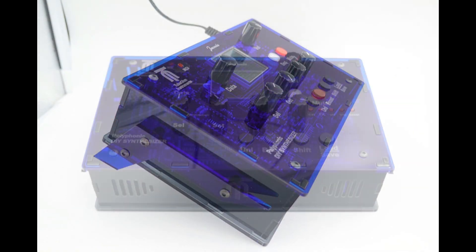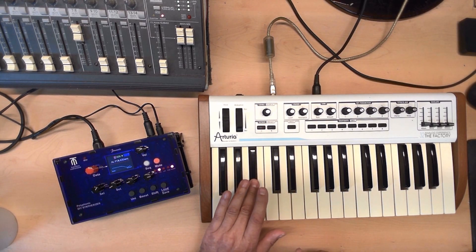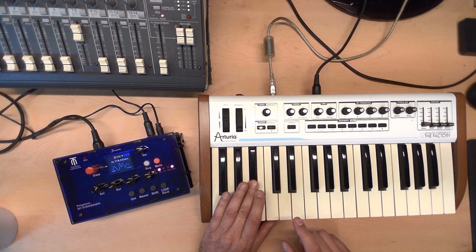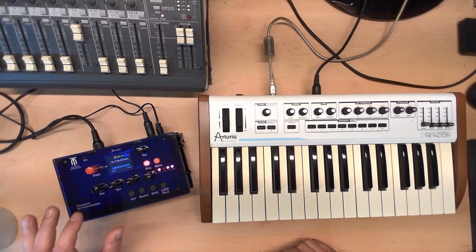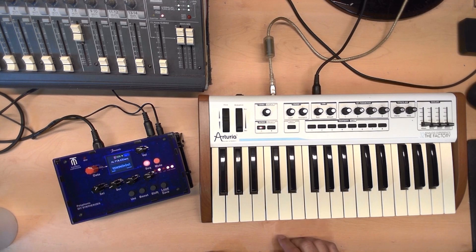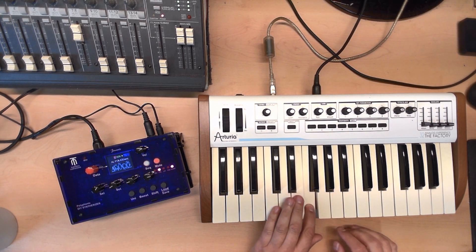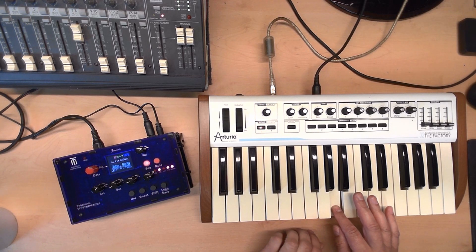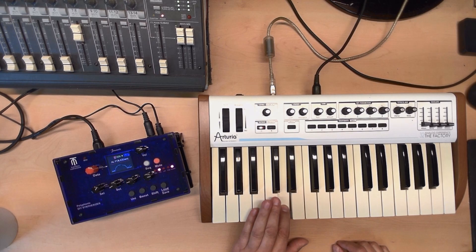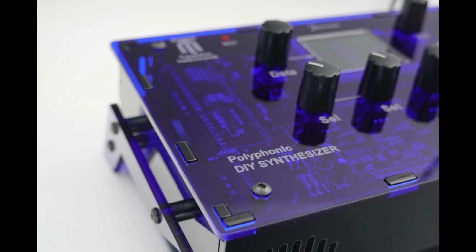So now to the main thing — how does the synthesizer sound at all? Here is the sound demo. We'll be right back. Gini can also softly play some strings.